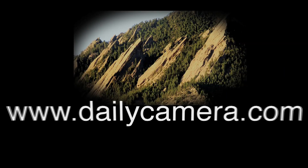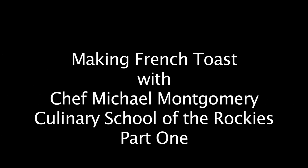I'm Chef Michael Montgomery from the Culinary School of the Rockies, coming to you with a second segment doing some brunch staples. The first segment we reviewed pancakes and waffles. In this segment I'm going to show you classic French toast, which is absolutely my favorite brunch item.